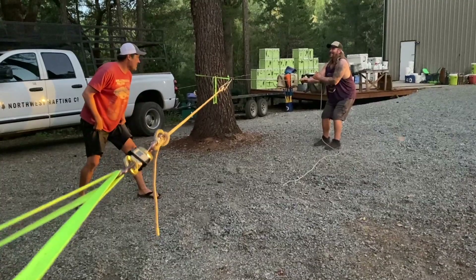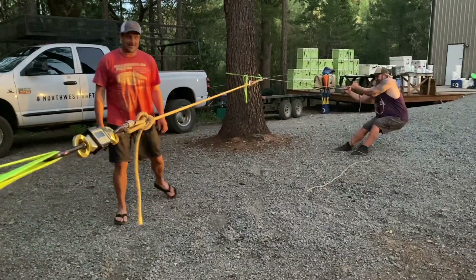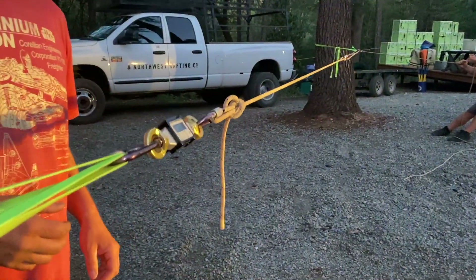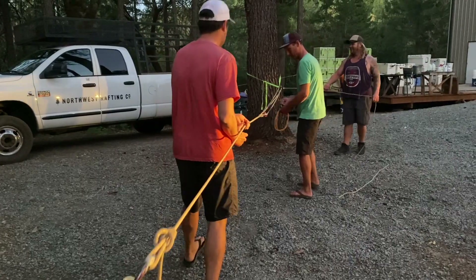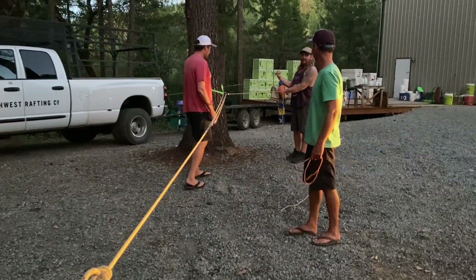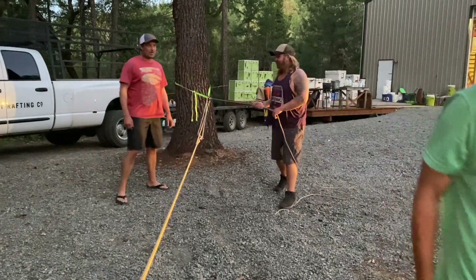Ready? Ready? Set. Go. 1.88. Seriously? 1.88. Did we reset it after? I did reset it. Now we're more in line. I was just pretending like I didn't have room to pull it — like I'm on the riverbank. Now do it Destin's way. This is wrong. No, this will be more. It won't be more.